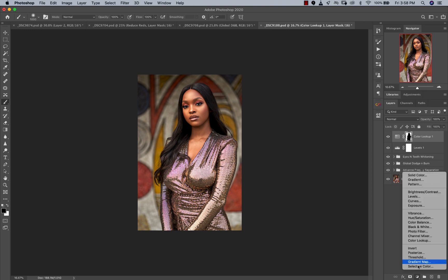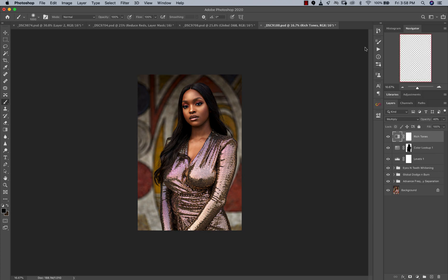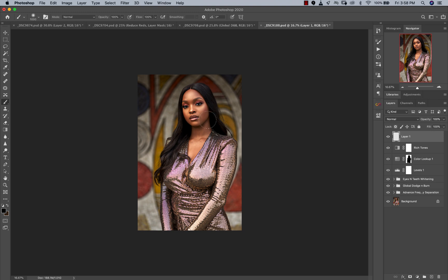After that, I'll run an action — let's run Rich Tones. Rich Tones looks really good, but it's too much, so we're going to reduce the opacity to something like this. Next, we're going to add a vignette to the image, because it does a lot of good and keeps focus on her face. Pick the Gradient tool — make sure you're using the Radial Gradient, set it to black, and drag from her face outward.